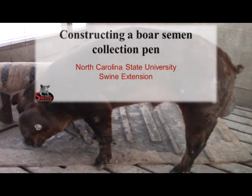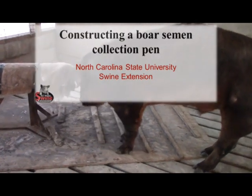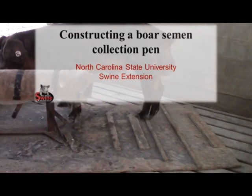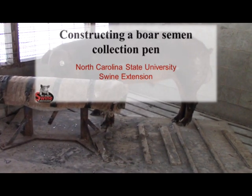Collecting semen from the boar is needed to begin an artificial insemination program. Producers who collect semen infrequently may find the greatest convenience in simply collecting the boar after mounting a standing female, but producers with greater breeding demands and a regular collection schedule may likely want to build a permanent on-farm collection pen and mounting dummy.